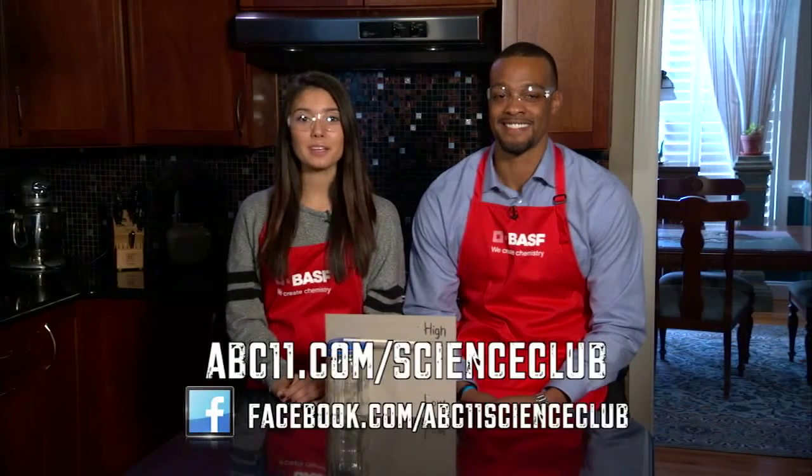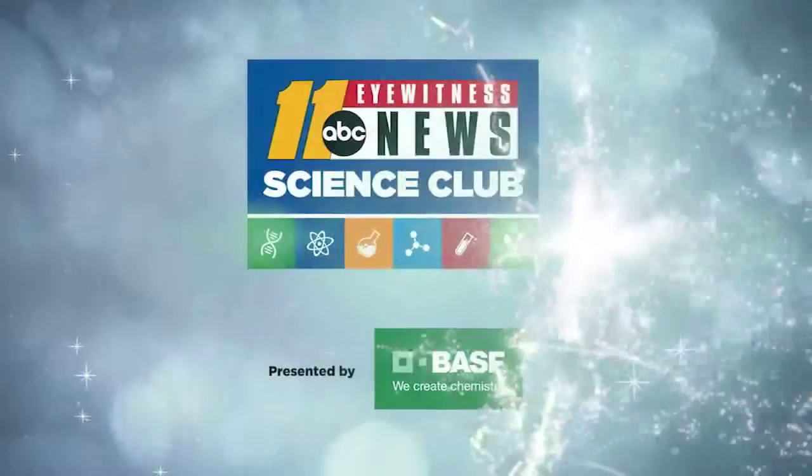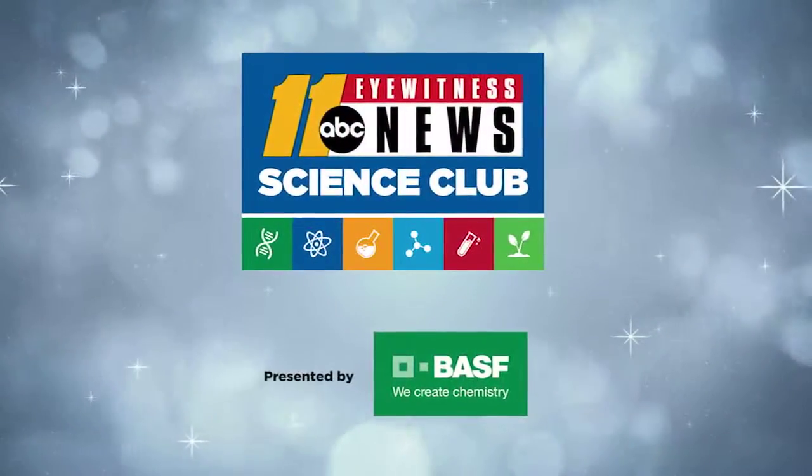Go to abc11.com/scienceclub for the full instructions and visit us on Facebook to share pictures of your results. Thanks for watching Science Club with BASF.